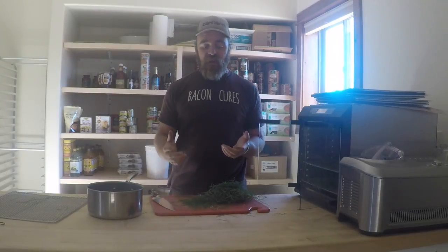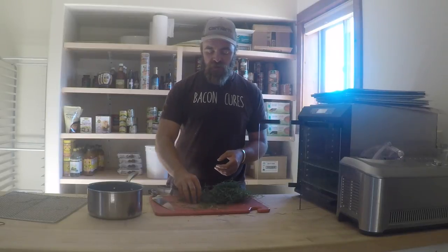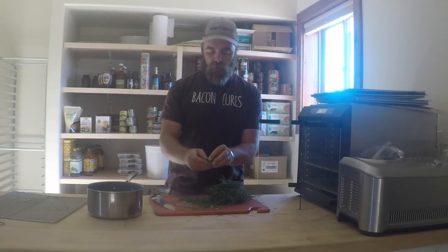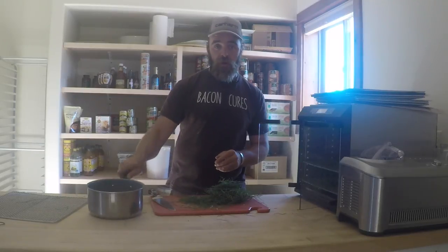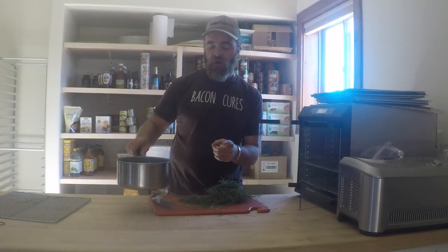As I said, you can either use the horsetail as a fresh tea or a ferment. To make the fresh tea, you're going to take one ounce of this finely chopped horsetail and add it to a quart of water. Bring it to a boil, and as soon as it's at a boil, pull it off and stir it.